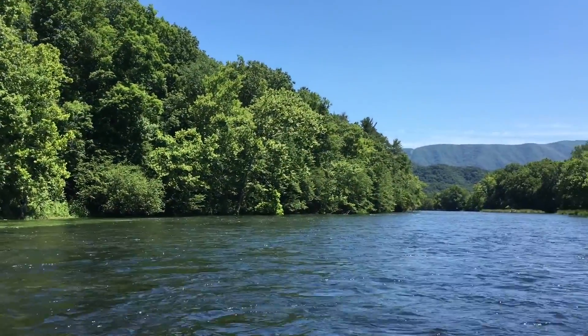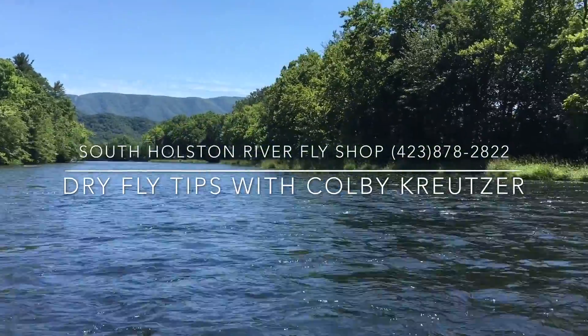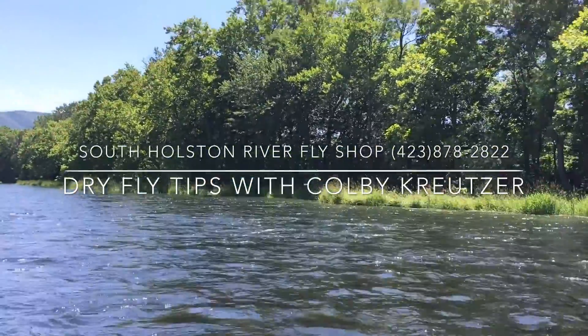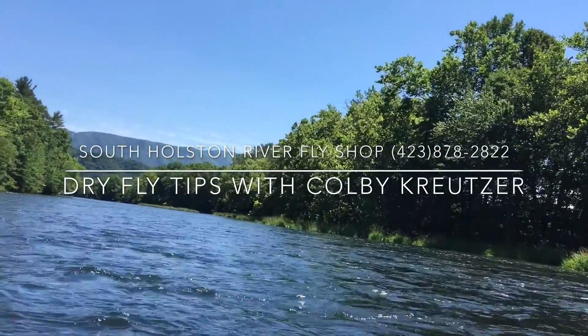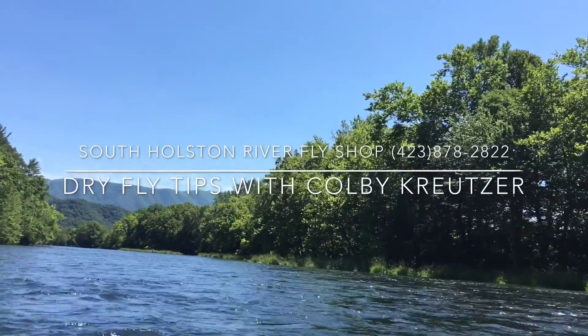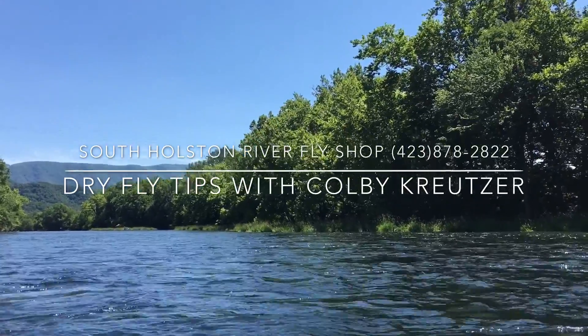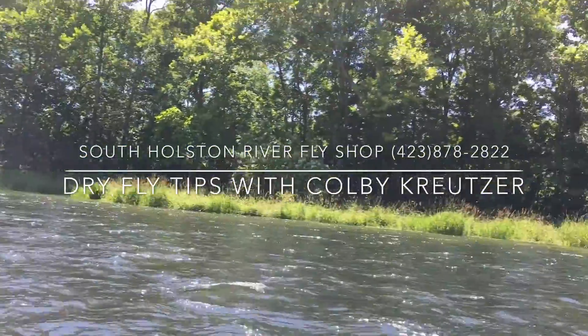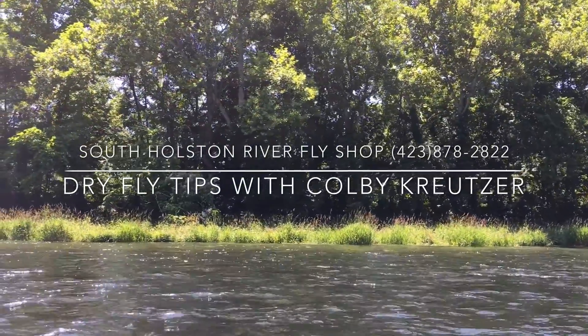Hey guys, South Holston River Fly Shop. We're full-on in the middle of our sulfur season and today we're going to be having some dry fly tips with Colby Kreitzer. He's going to be teaching us about some different casts that we need to incorporate into our dry fly fishing, and if you'd like to book your own float trip or a wade trip, call the fly shop at 423-878-2822.